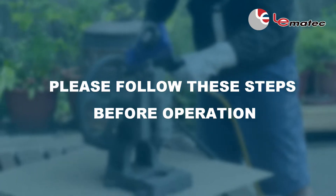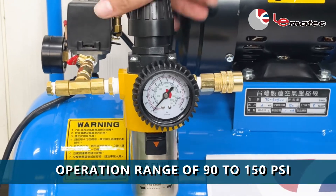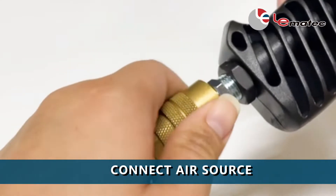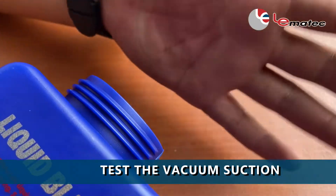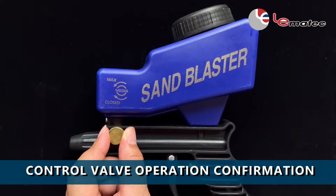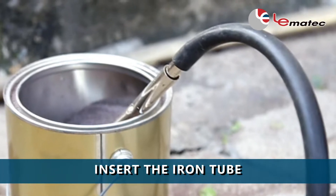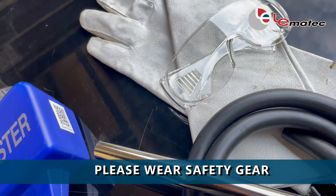Please follow these steps before operation: Confirm air compressor pressure is within the operation range of 90 to 150 PSI. Connect the sandblasting gun to the air source. Test the vacuum suction. Prepare the abrasive and confirm control valve operation. Insert the iron tube into the abrasive bucket without covering the iron pipe gap. Please wear safety gear.